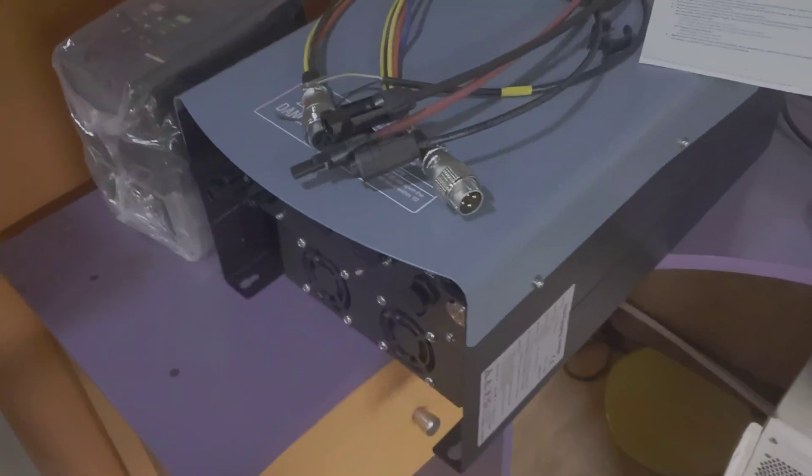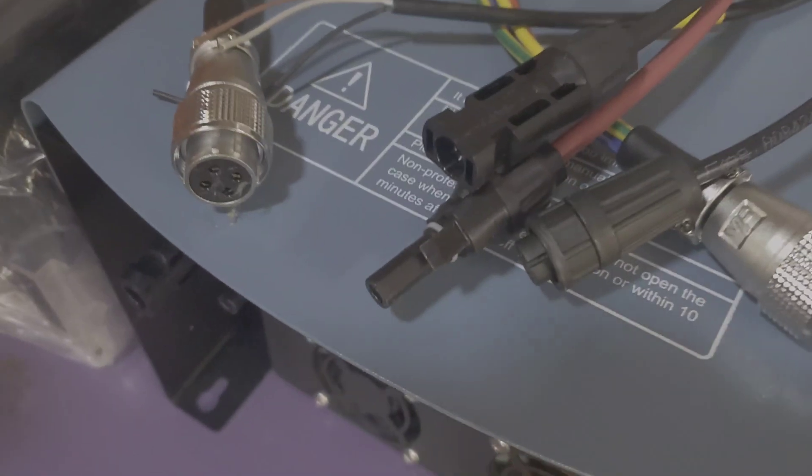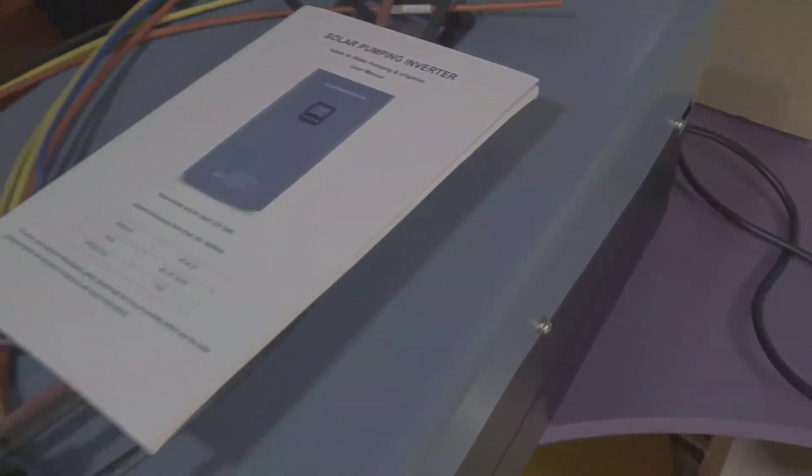They give us everything we need — our cabling, IMC connectors, AC input and AC output cables with locking connectors. They thought about everything. They also give us a manual; the manual is smaller than what we get from other manufacturers, but I guess you don't really need a big manual to get the job done.